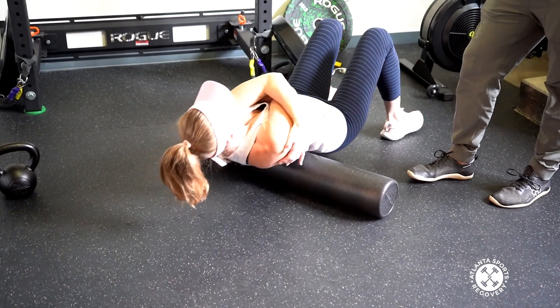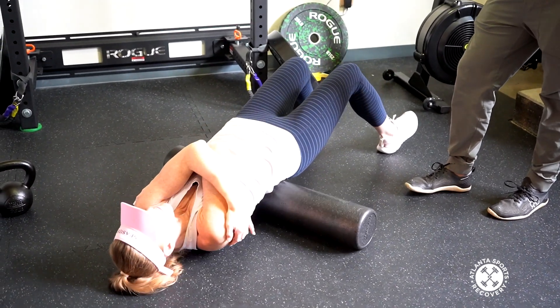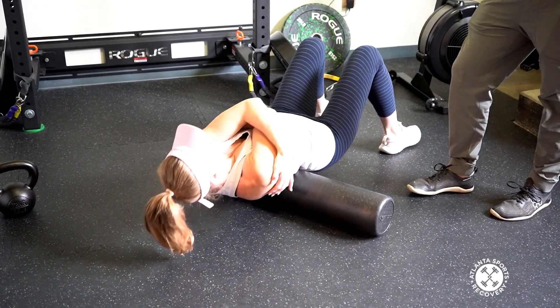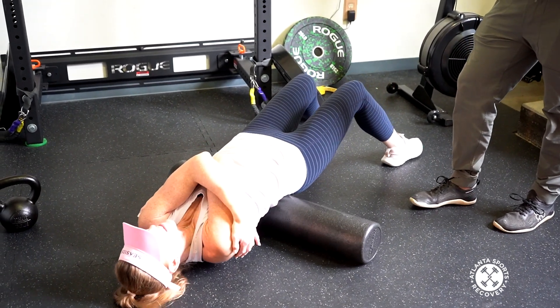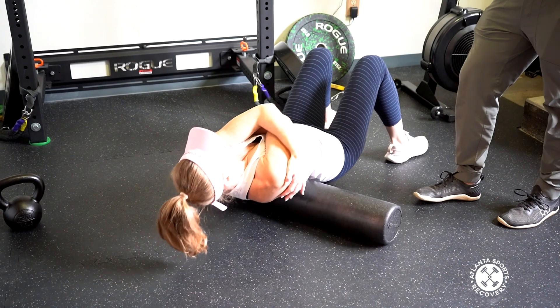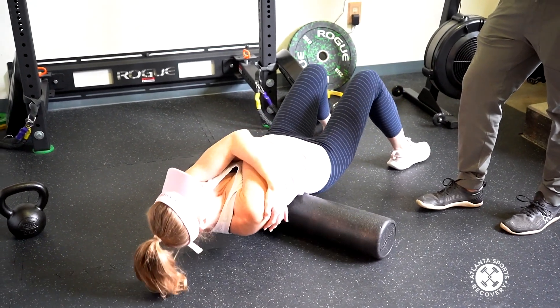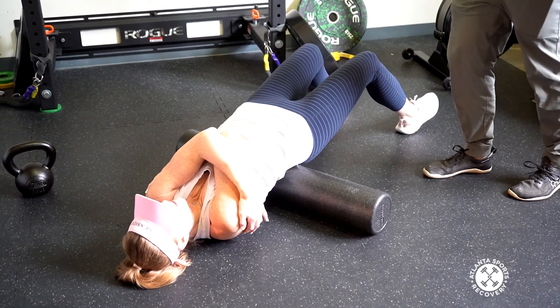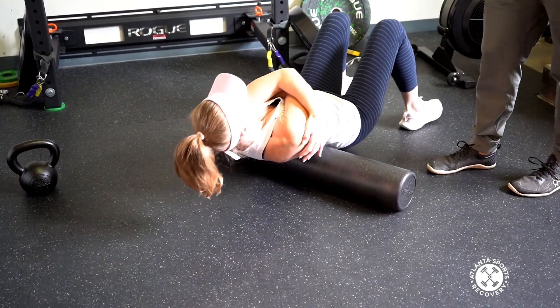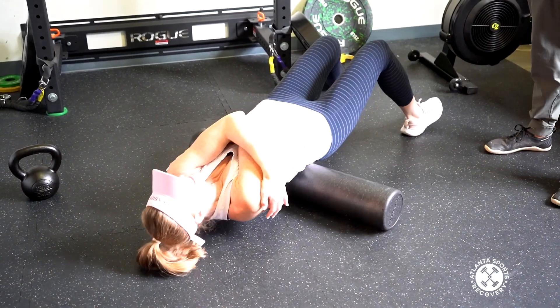You've had back surgery, right? Yes. What did you have? A microdiscectomy at L5-S1. So that means they puncture some holes in Kristen's back to try and make it feel better — that's a nice way of saying it. Are they fused? Does your back hurt all the time? No. Does it hurt today? A little bit. So are you excited about doing 150 deadlifts? Super excited about that.